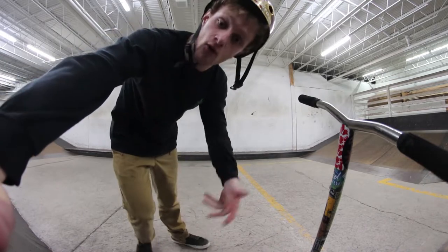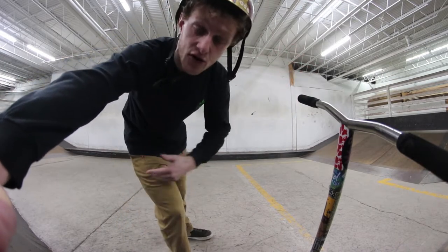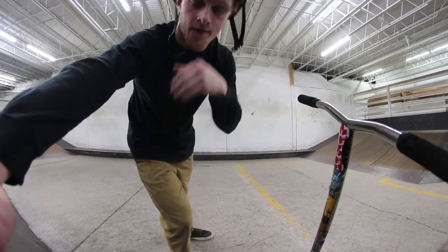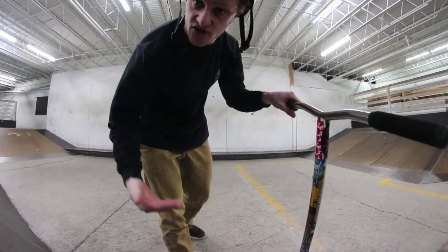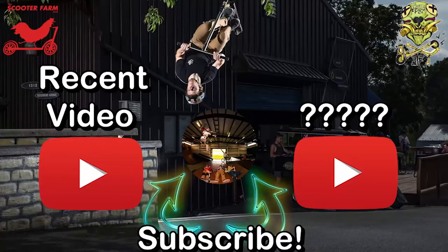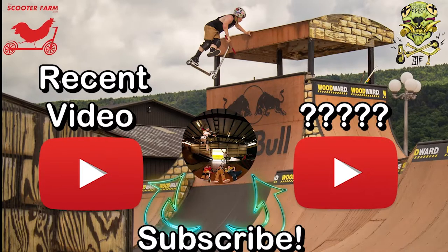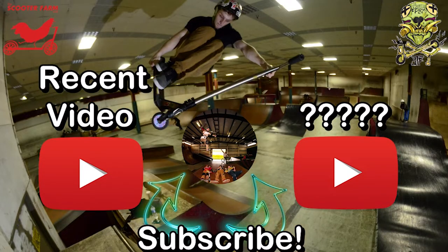If you guys liked that video and it helped you out on how to whip rewind, drop a like because it helps me and the channel a lot. Comment down below what you want me to do for the next Trick Tutorial Tuesdays — whatever trick you want me to break down, comment below. And subscribe because we come out with videos every Tuesday, Thursday and Saturday. Turn on post notifications so you don't miss the videos. Until the next Trick Tutorial Tuesdays, I'll see you next time.